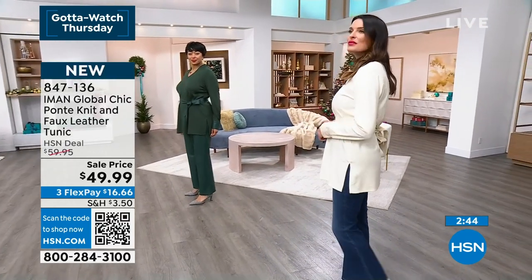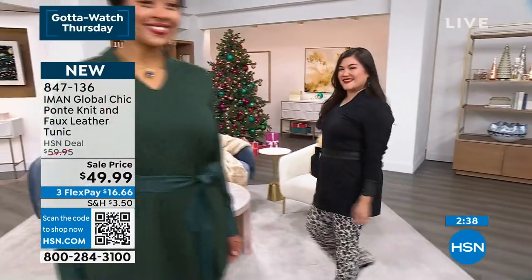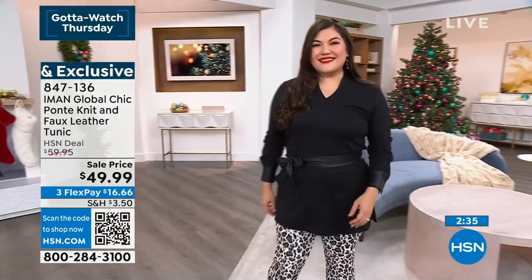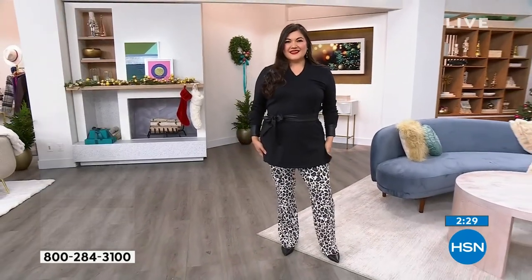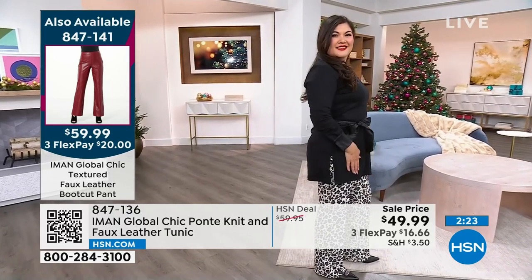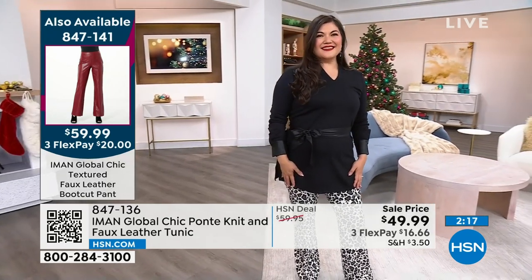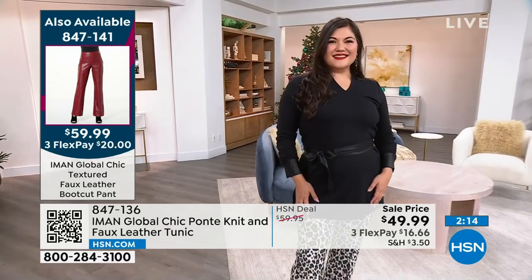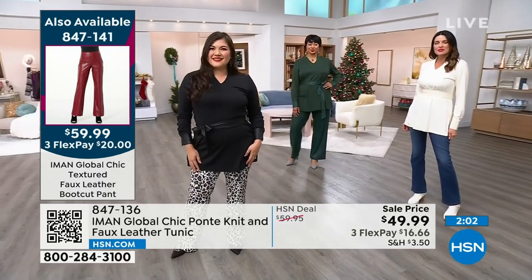I love the cream boot with that — cream is everything. If you'd like, you can put the cream Ponte knit flare pant back with this and make a whole outfit. Su Ming came out in the black; the black has been the most popular all day with only 700 left. You can also put this with the faux leather pant, item number 847-141. We have black faux leather pants, that rose color pant, and chocolate. Only $20 to get the pant home, and $16 and some change for the sweater.